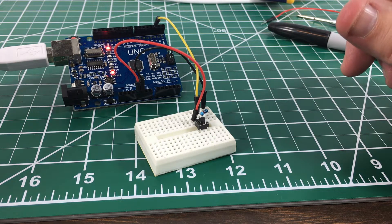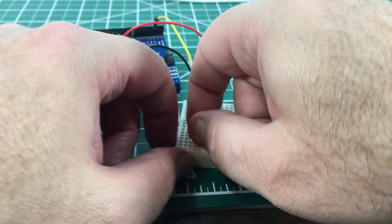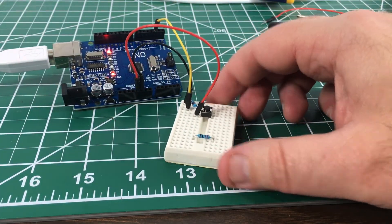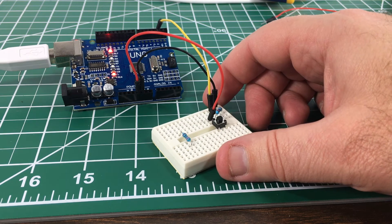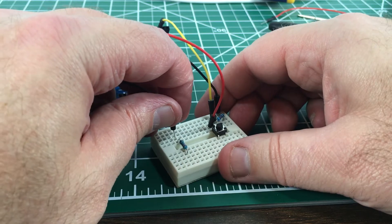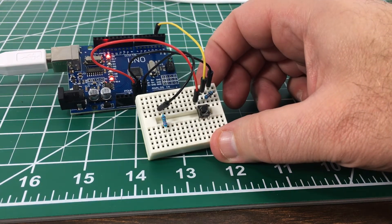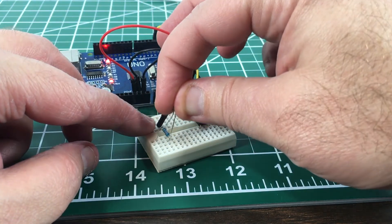We'll start with a resistor — 100 or 150 ohm, I can't remember which, but either one will work for our purposes. I have that bridging across here. One side is going to have to hook up to ground, so I'll get a black jumper and connect that side to a ground pin on the Arduino.